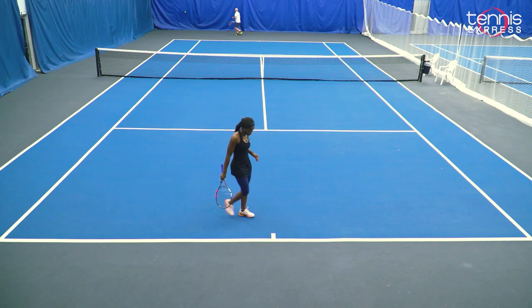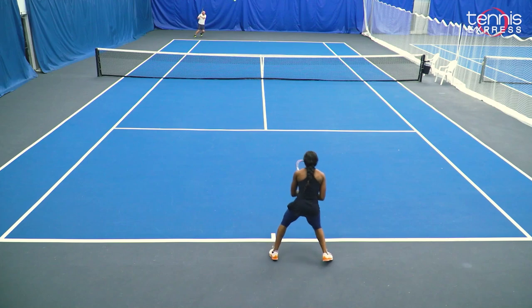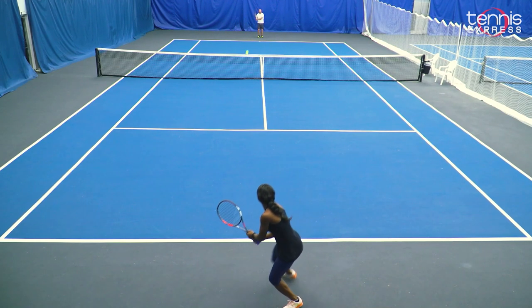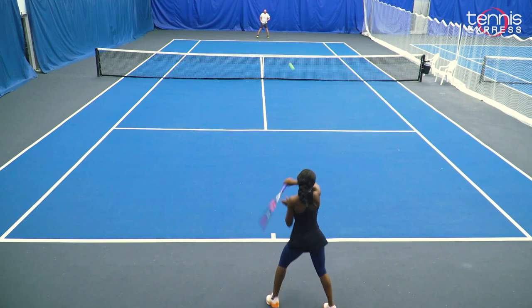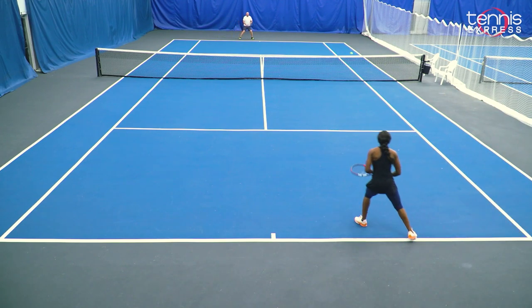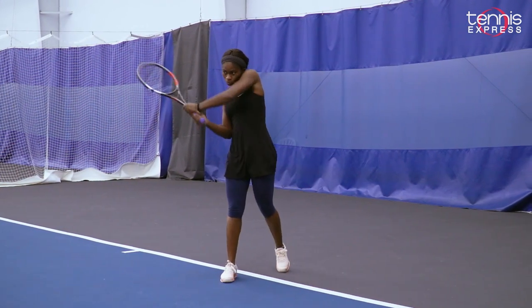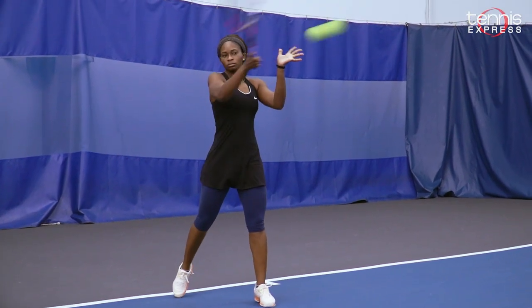I was able to dictate from the back of the court that way. On my serve, creating a kick serve or a slice serve came easily and effortlessly. I really enjoyed it because the racket felt good to my arm. I would recommend this racket to all advanced players who are looking for something that has a lot of control, a lot of depth, and a lot of spin. This racket will really be a good fit for you.